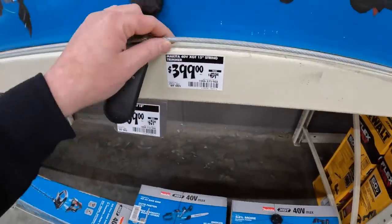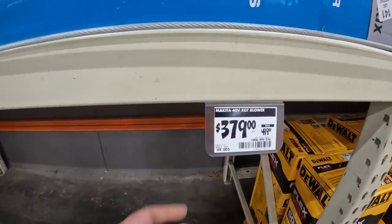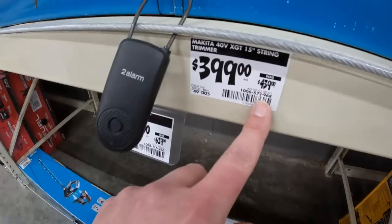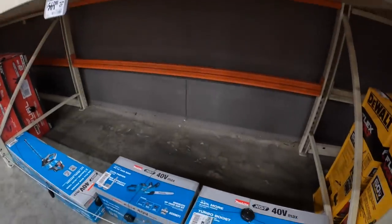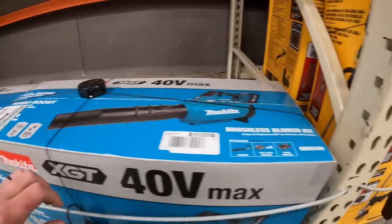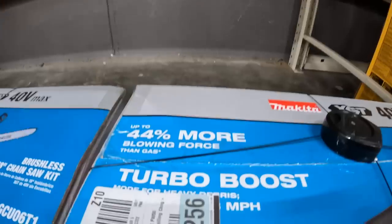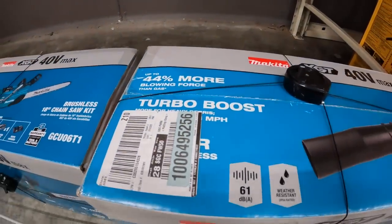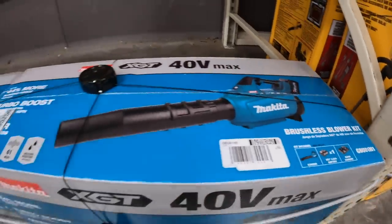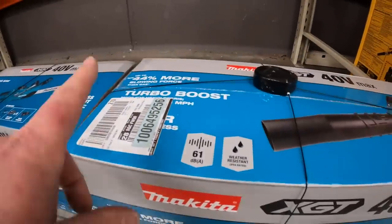Makita - $399 for their 40 volt 15 inch string trimmer. Or $379, was $419, for the blower. This price used to be $439. I'm checking the CFM on this - it doesn't say the CFM right off the bat. It says 40% more blowing power than gas, but what they compared to is beyond me. It does come with a 4 amp hour battery, charger, and the tool. It does not say the CFM on the sticker either.